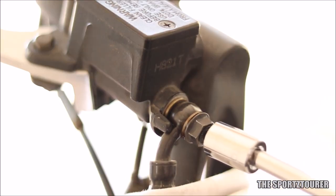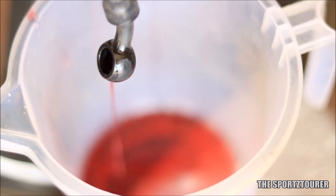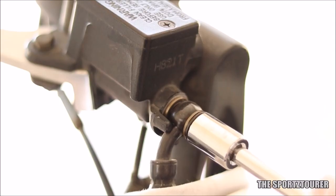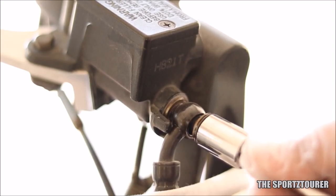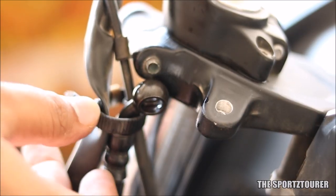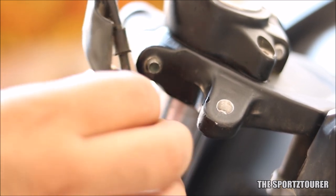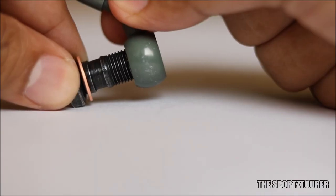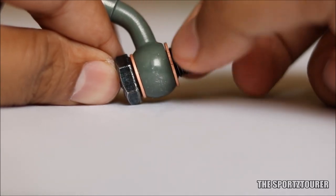A tip here is to loosen the top master cylinder bolt by a turn or two and let the remaining brake fluid in the system drain away. Avoid pressing the brake lever at this point. Once the top master cylinder bolt is out, it's time to replace the rubber brake hose with the steel braided one. To demonstrate the assembly, the end of the brake line hose is sandwiched between two washers, through which the banjo bolt passes.